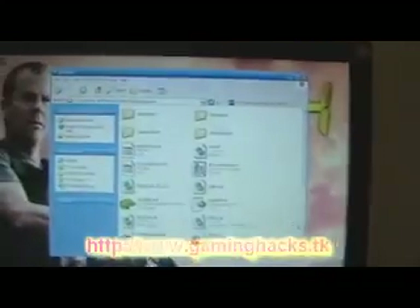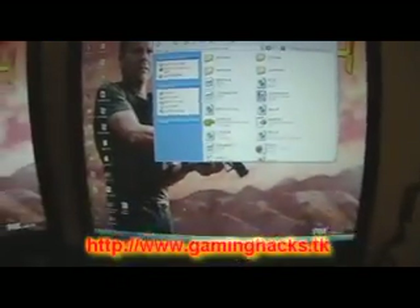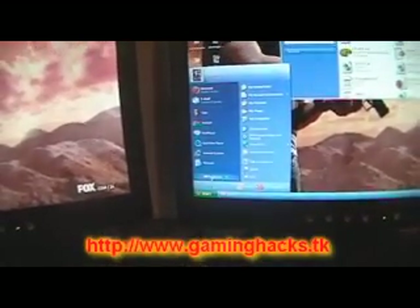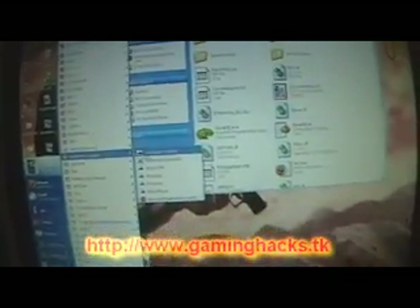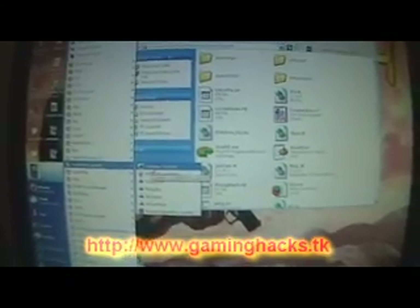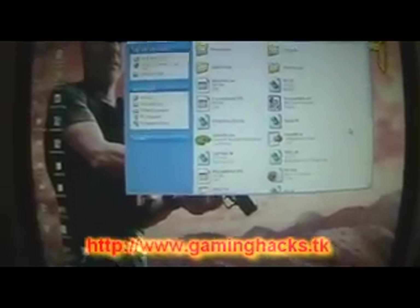You're also going to need a program called GlovePIE. All the links to this stuff will be available on my website under PC downloads under Gaming Hacks. You also need a program called PPJoy — Parallel Port Joystick. It's not strictly required but some things will need it. I personally like it because it won't mess with your keyboard.